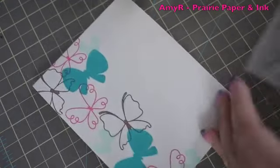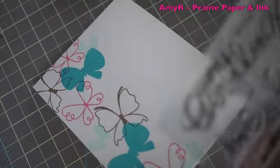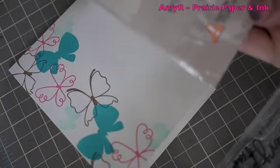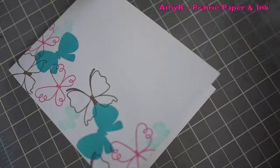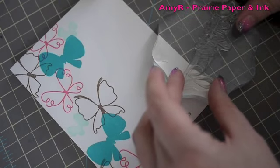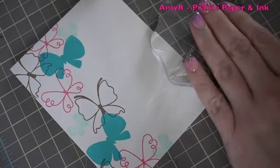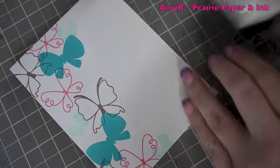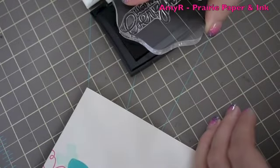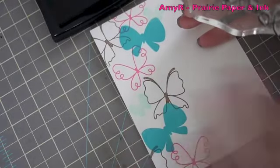Like I said, with cards like this you can use whatever sentiment you want. I just chose this 'happy everything' stamp from the Simply Said set. You could make it a thank you card, birthday card — the bonus of doing cards like this is you can make them for any occasion quickly. For the sentiment I'm going to use my Versafine Onyx Black as always, because I love this ink.